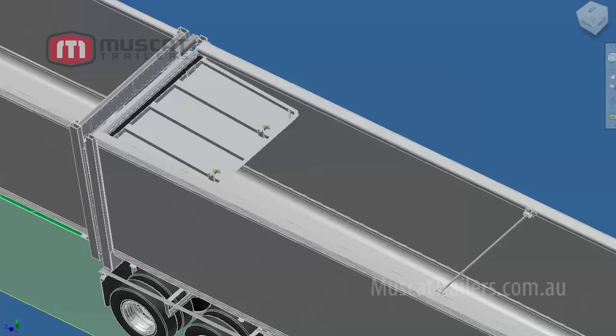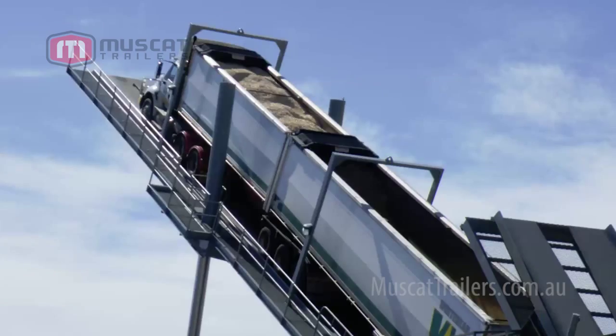Reducing the turnaround time and increasing productivity. Here you can see an image in the flesh of the product from the A trailer tipping into the B trailer.